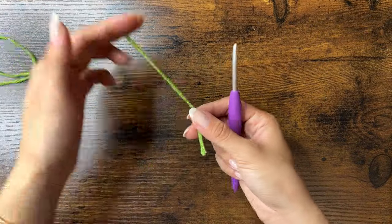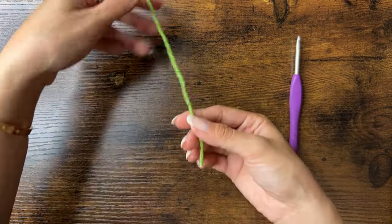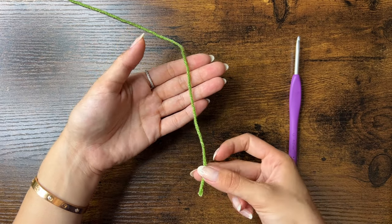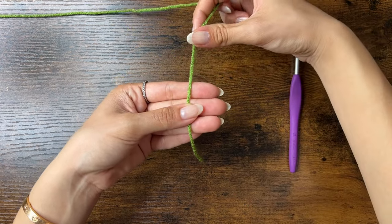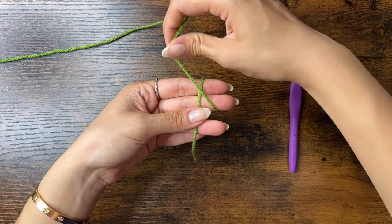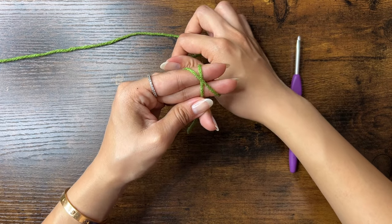First, we'll make the leaves. Grab your green yarn and make a magic ring. To make a magic ring, place the yarn over the palm of your hand with the tail end at the bottom. Then hold the yarn down with your thumb, grab the yarn from the top, and wrap it around two fingers to form an X. Then use your pinky to hold onto the yarn.